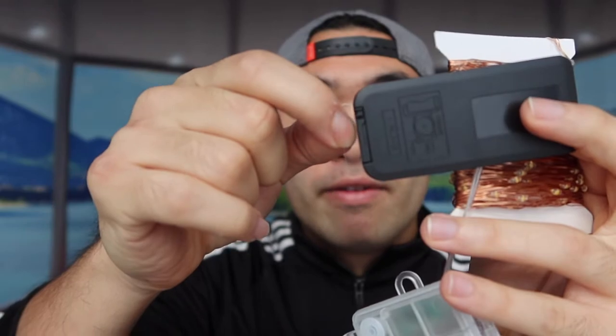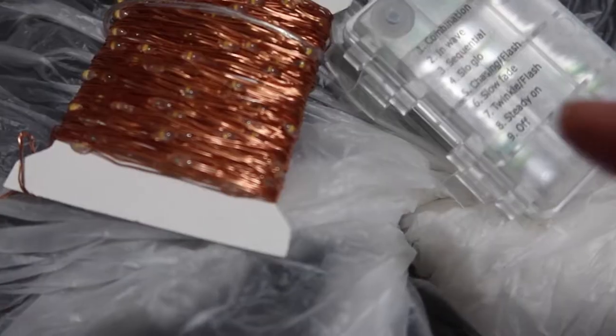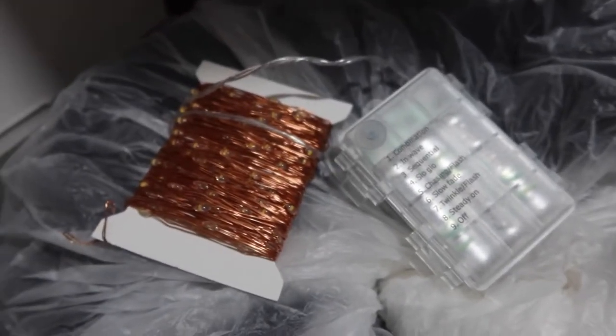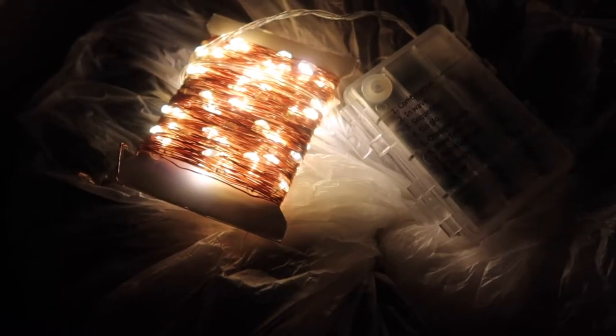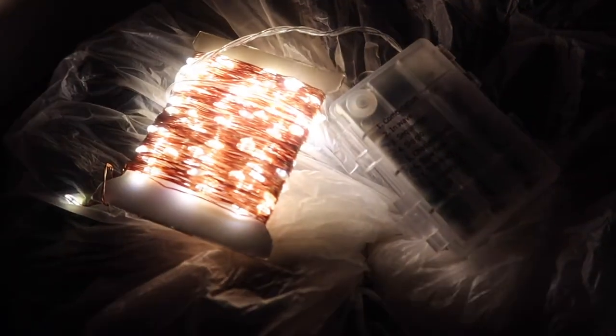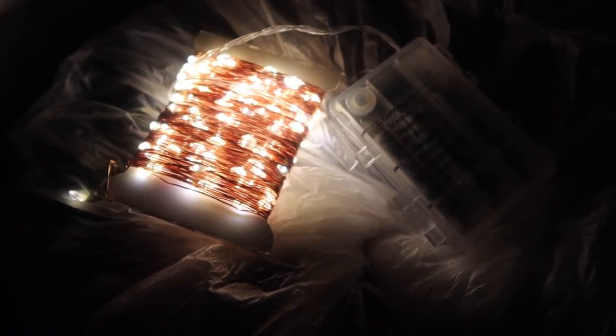Before you use the remote, you want to pull out the little tab first, then you can start using it. You can also see what each mode does on the remote. Let me turn off the light and show you what it actually looks like — cycling through mode one, two, three, four, five, six, seven, and eight. Those are all the different modes, which is pretty cool.